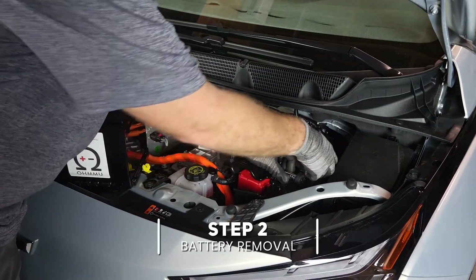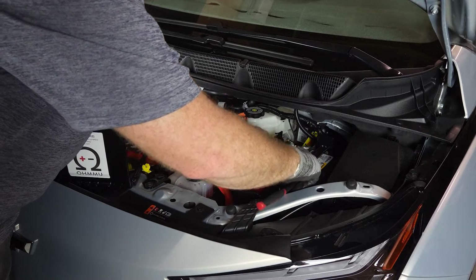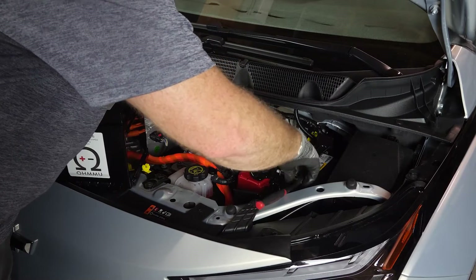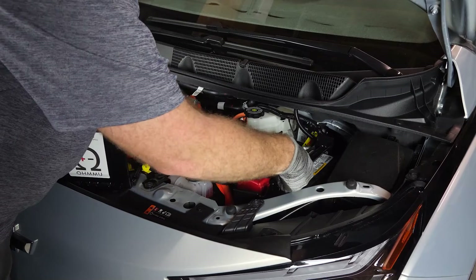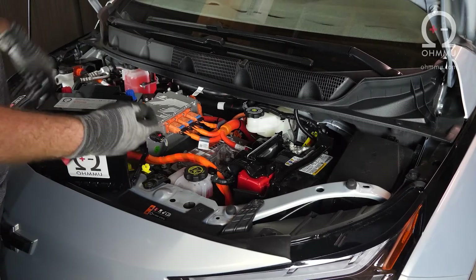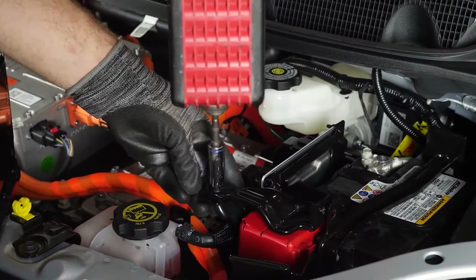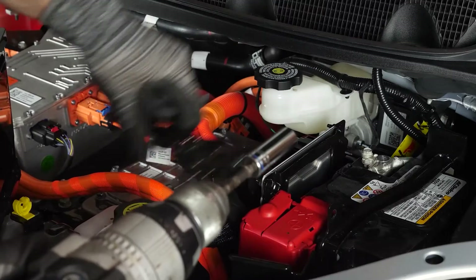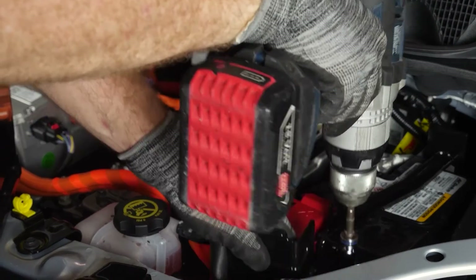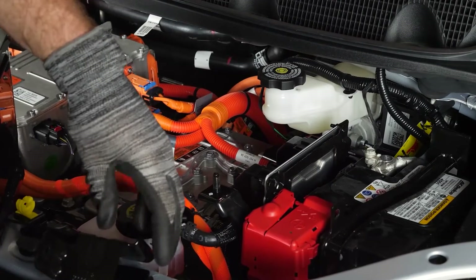First, I'll remove this bolt here — 13 millimeters. While we're doing this, I always use a composite socket wrench because it doesn't conduct electricity, so that will keep you safe if you accidentally drop your socket wrench across terminals. To speed up the process, you can also use a cordless drill to remove bolts. So those two brackets come off very easily, and they're all 13 millimeter bolts.